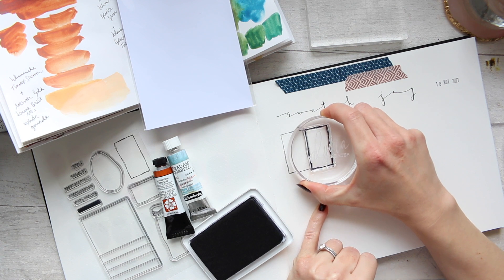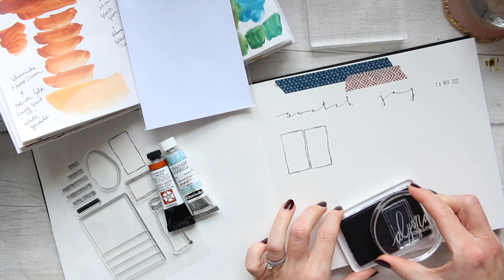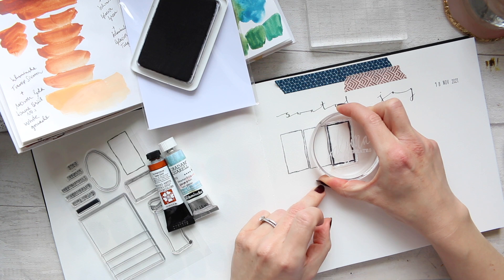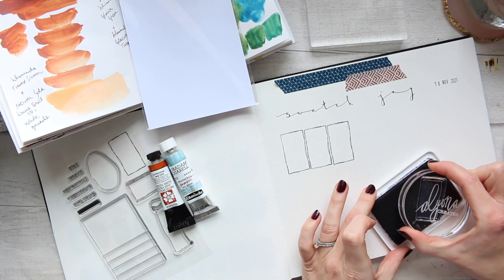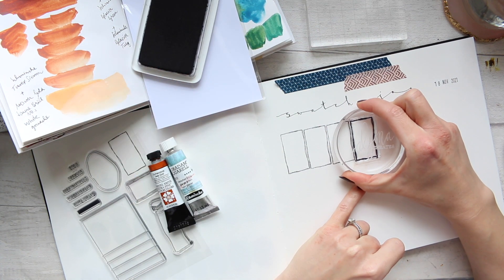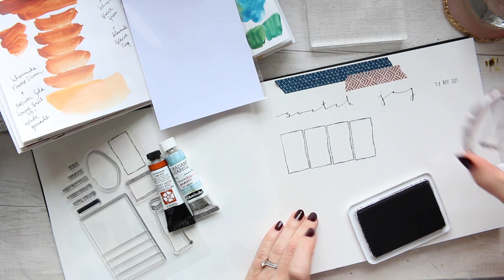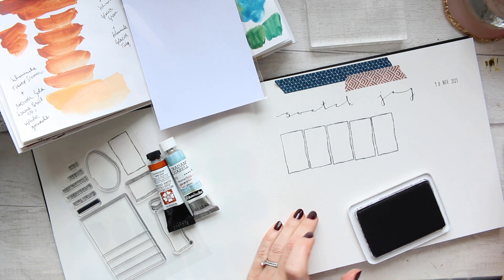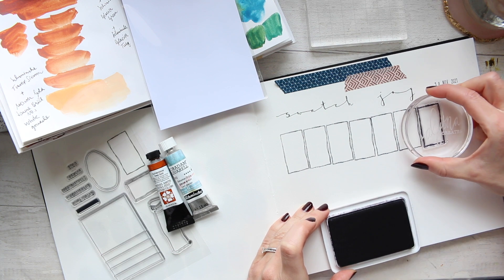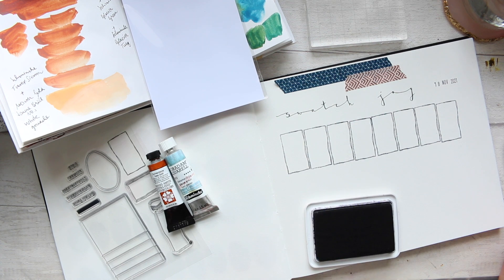I'm going to go ahead and do a nice line of these swatches. By the way, my ink pad is coming to an end — I actually need to get a new one. This ink pad lasted a good four years, which is just remarkable for black ink, and I've been using it quite frequently. So if you see some lines not stamping, it's not the stamp's fault.